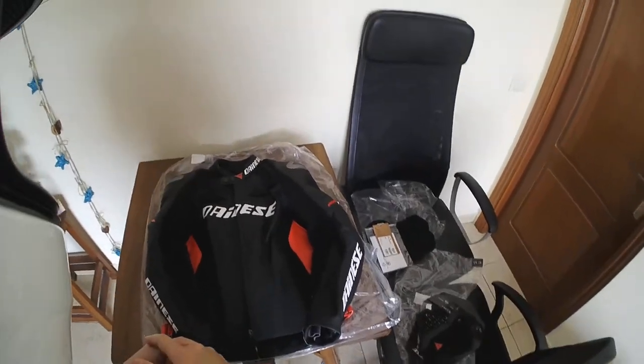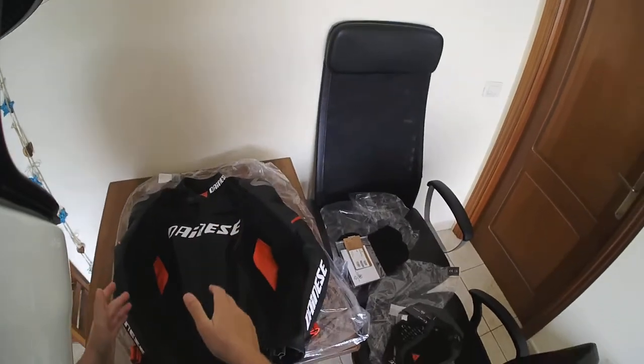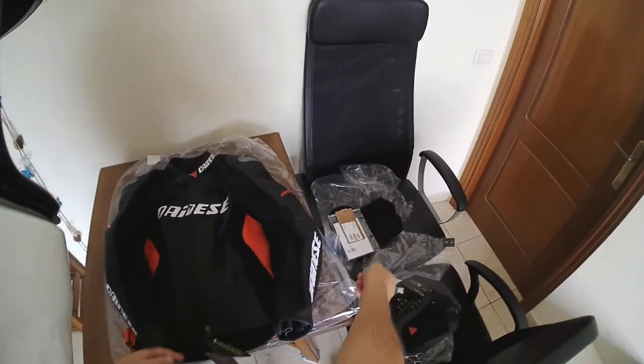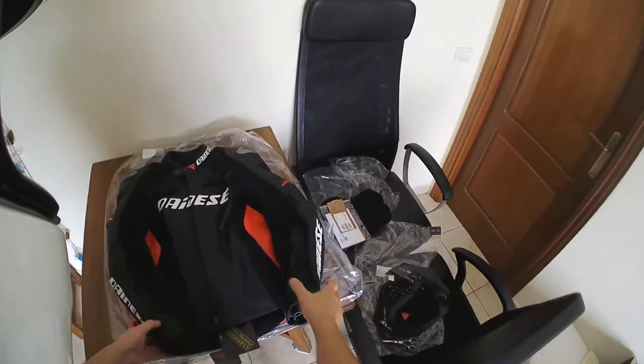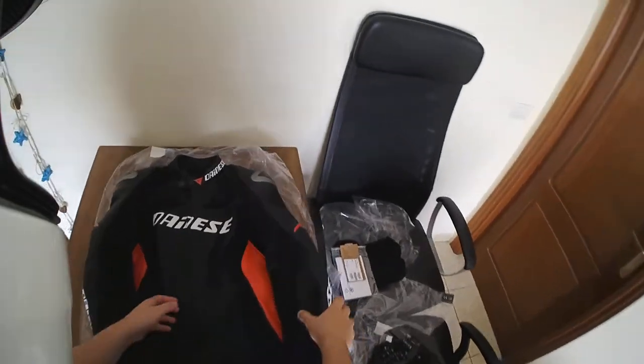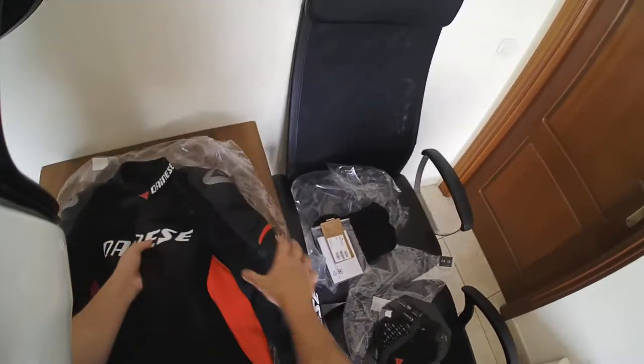Hello folks and welcome to entergearhab.com. Today I want to make this video in which I'm going to be fitting in the back protector and chest protectors in my Dainese D1 jacket. Now the jacket is brand new, the protectors arrived today as well, so I'm essentially starting from scratch.